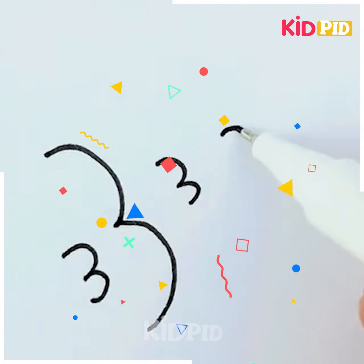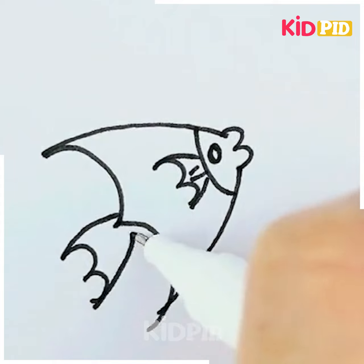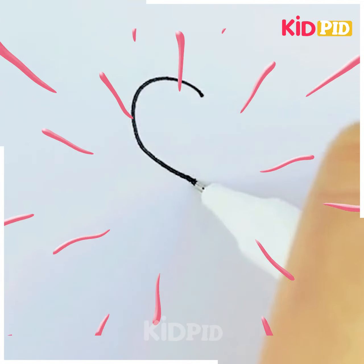Draw a fish along with bubbles coming out from its mouth. Do you know? Fish breathe through gills. Make your next drawing by starting with a heart.